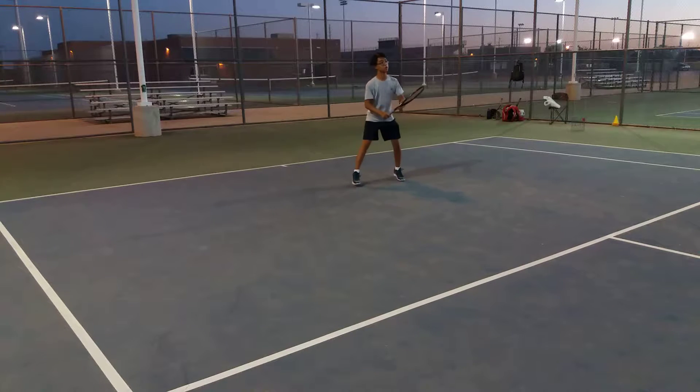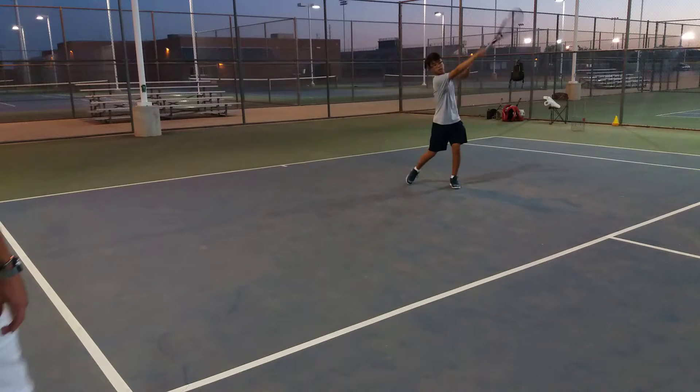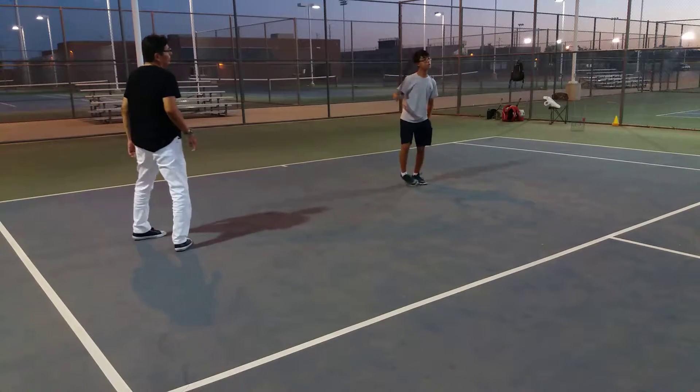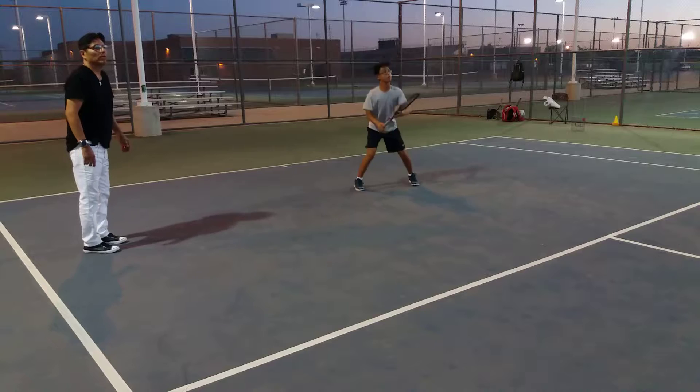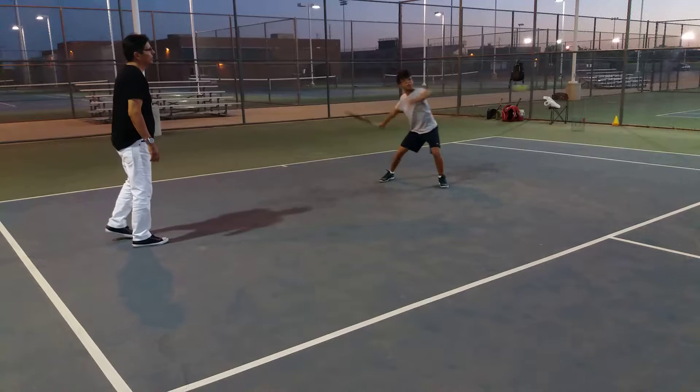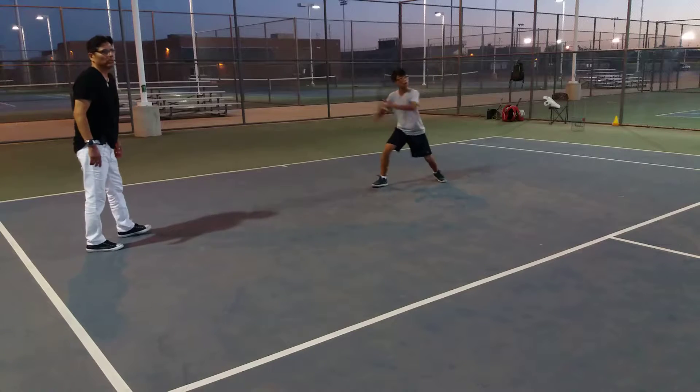Today is July — June 19th. This is Michael. Michael used to be my student. He has been my student for quite a while — about four months, or maybe six months. He was my student, and he recently came back.